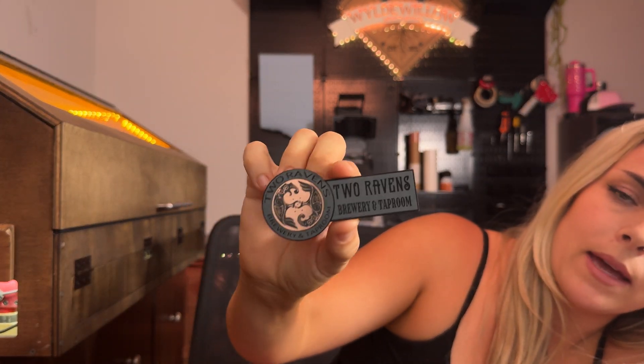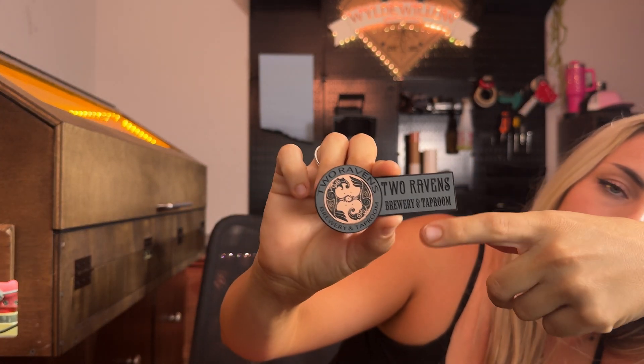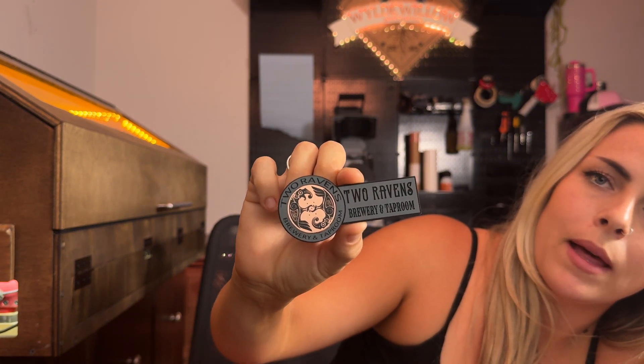I also want to quickly show a patch I did that I think is really cool — it's a copper roll mark inlay with a leatherette outer layer. It's a really cool, unique effect that not a lot of people see, and it's definitely worth trying.